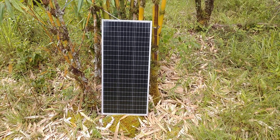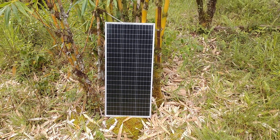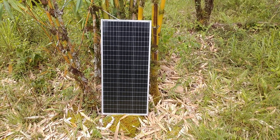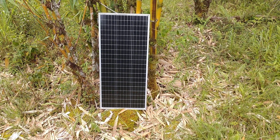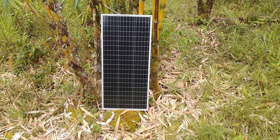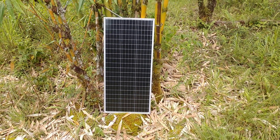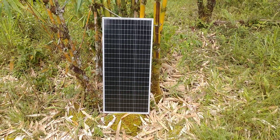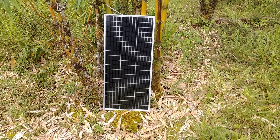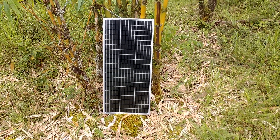Hey, good afternoon everybody and welcome back to the channel. Today we're going to do a quick review on this new Apowa 12 volt 100 watt monocrystalline solar panel. I currently use a few of these on my solar array and I'm getting ready to add this one to it. I just unboxed this one — I've had it around for a while, didn't really need it, but I could use an extra hundred watts going into my system, so I thought it's a good opportunity to look this one over a little closely.